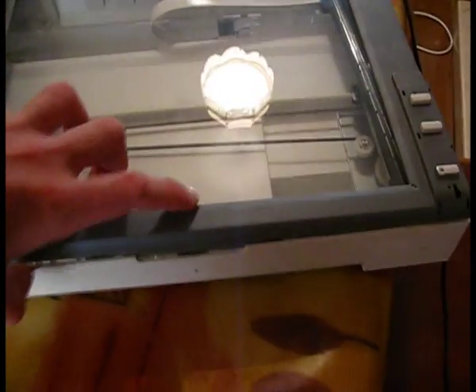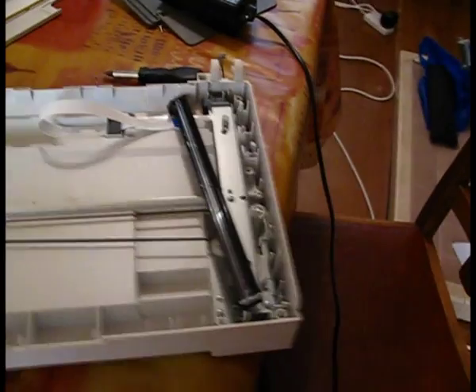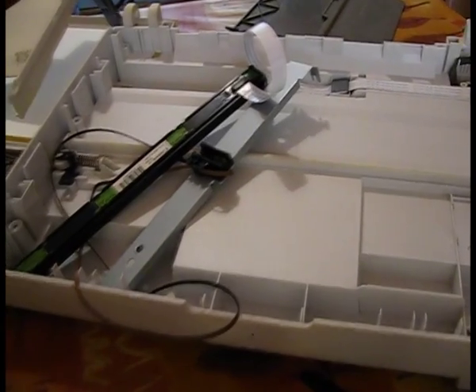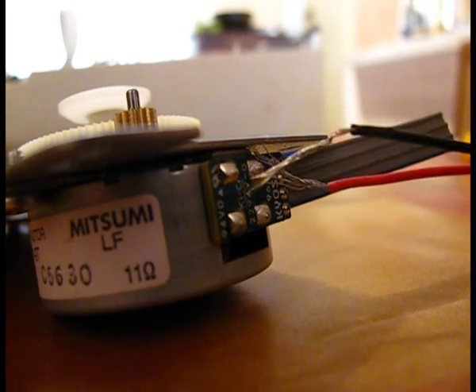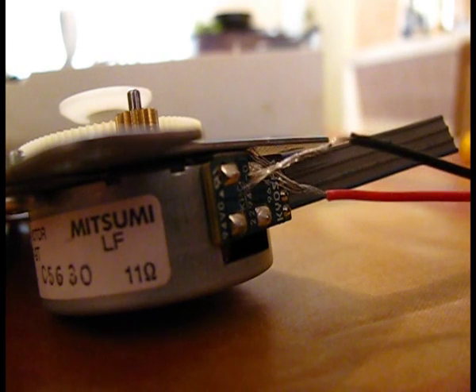Now to taking apart the scanner. The scanner's motor needs to be really accurate for it to scan properly, so it has a stepping motor which has three inputs. Every time you put electricity into one of the inputs the motor moves a step, so you have to put electricity into the inputs in the right order to make the motor move across.